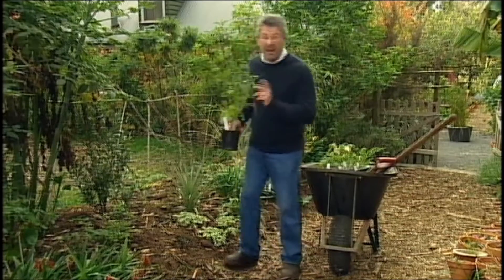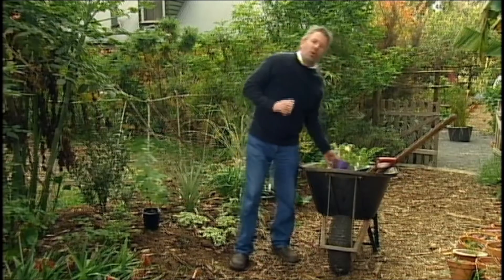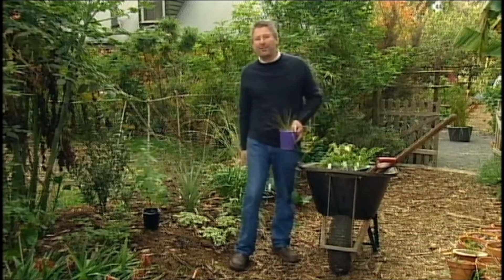Planting a young tree out of a pot is comparatively straightforward, but when it comes to advanced trees it's a lot more complicated. And here's John to show us how it's done.